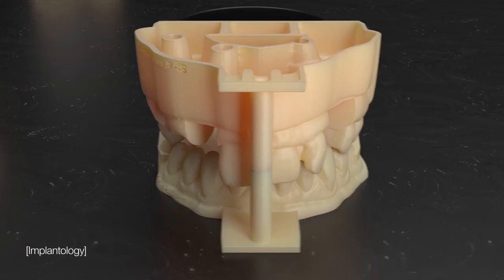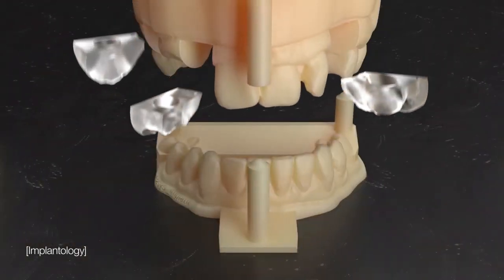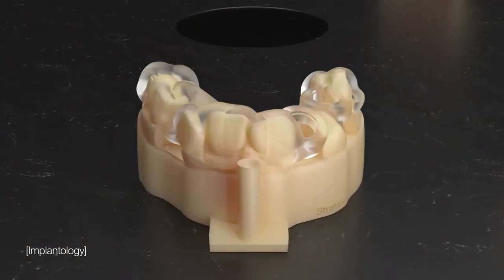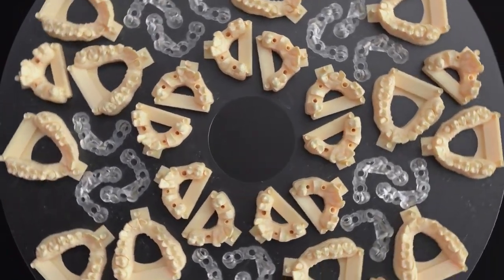The Dentajet is like having three printers in one. Print opaque and rigid implant models, soft gingiva mass, and biocompatible surgical guides, all in one tray in large capacities in a single, unattended job.